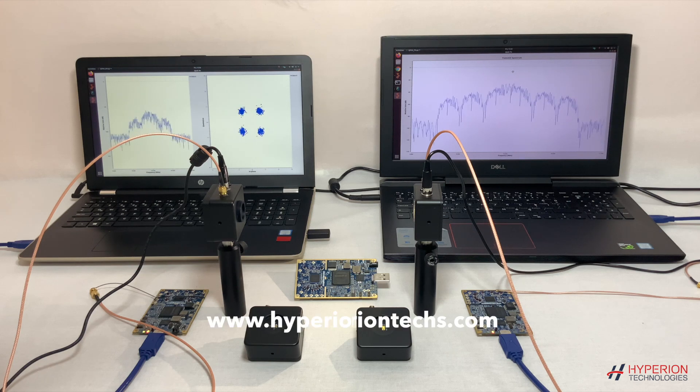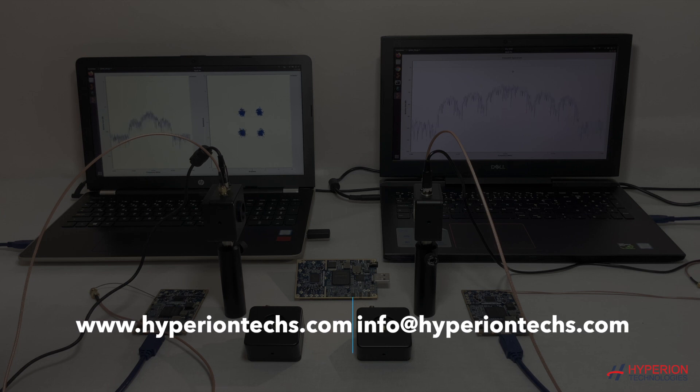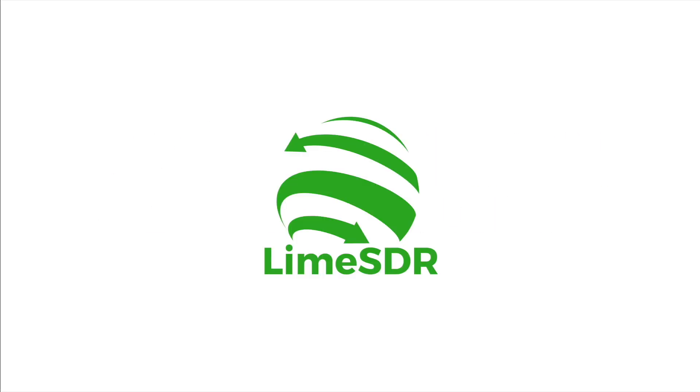For more detailed information, contact us on our website, HyperionTex.com, or send an email to info@HyperionTex.com. Thank you.